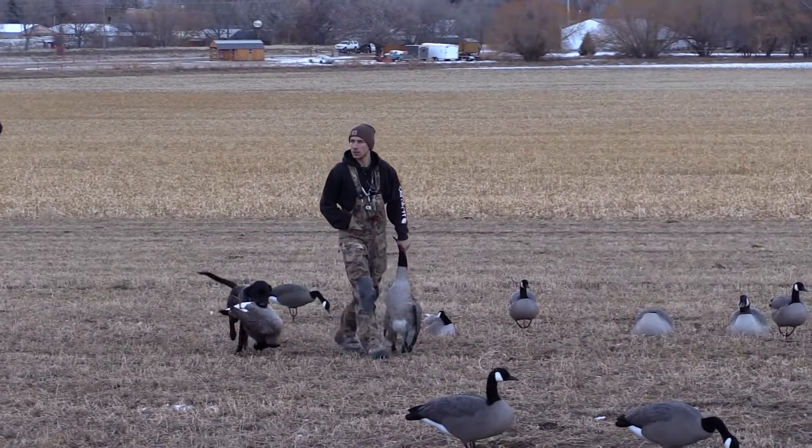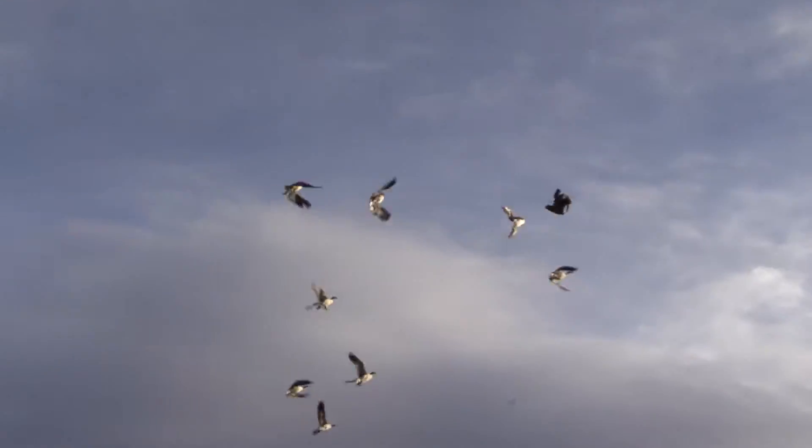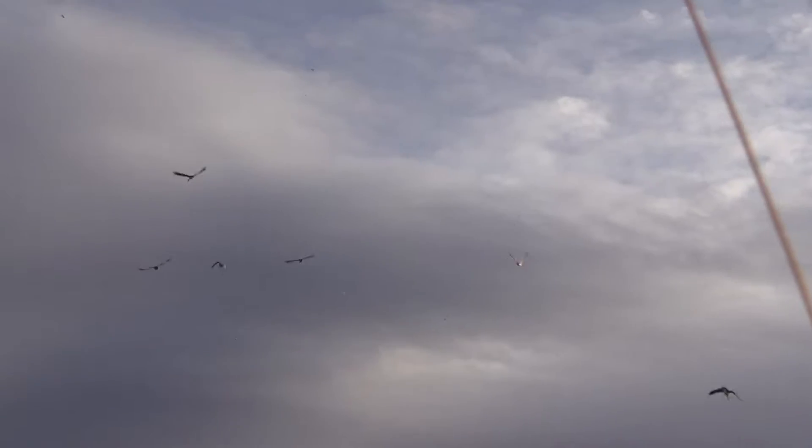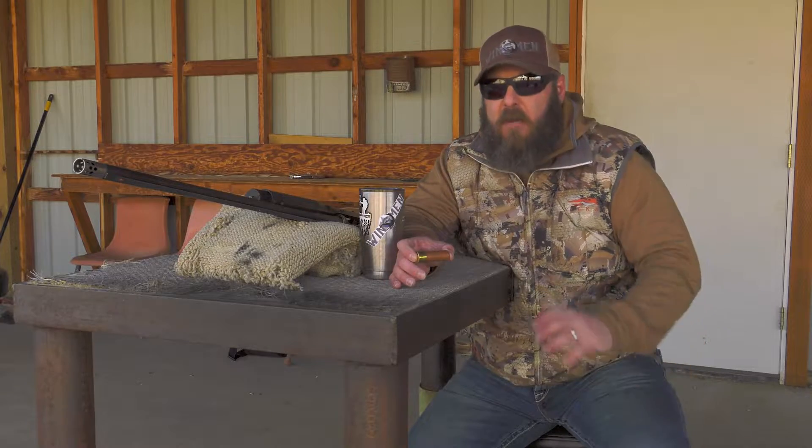Being able to confidently use size 2 shot and get increased pellet count on those late season honkers really resulted in more energy on target, more pellets on the bird, and just devastating results. Knocked them down out of the sky like it was no big deal.